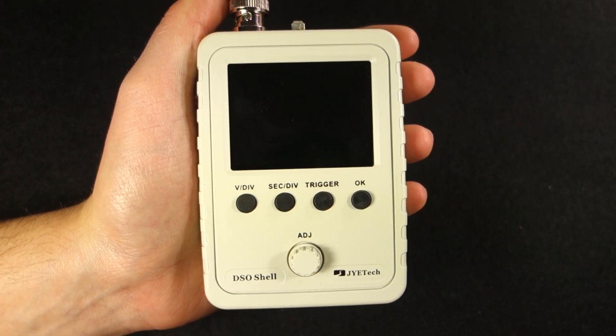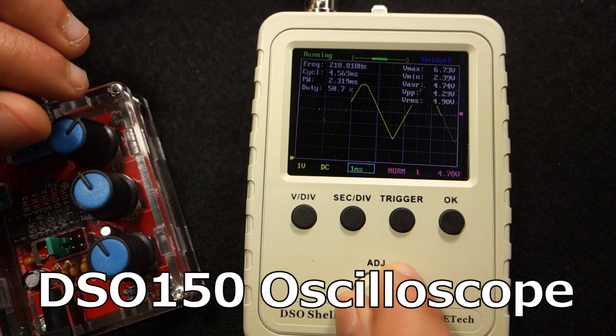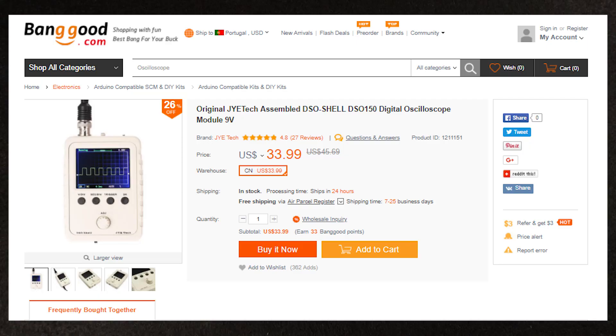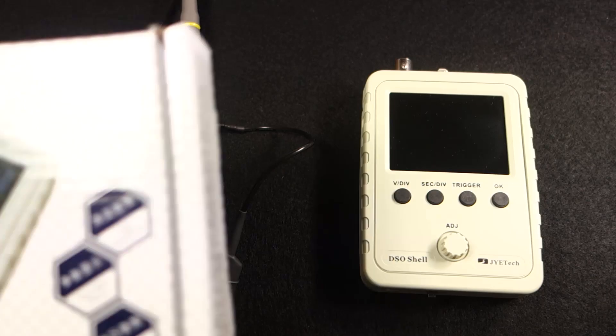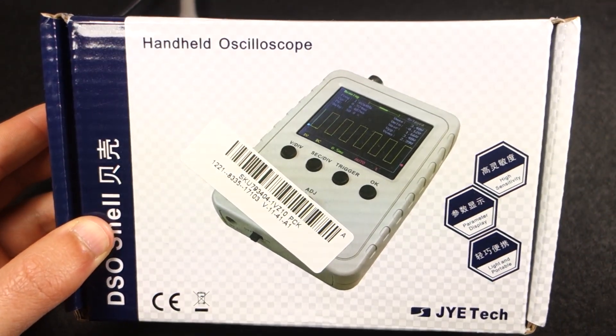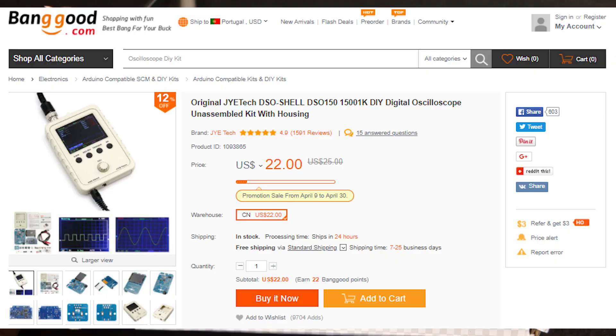Hey guys, today we're going to take a look at the DSO 150 Low Cost Digital Oscilloscope. This product was kindly sent from Banggood and you can find a link to the product page in the video description. I've gotten the assembled version with a case that costs around $40. If you want to save some money and you like soldering kits, you can get the kit version for approximately $25.